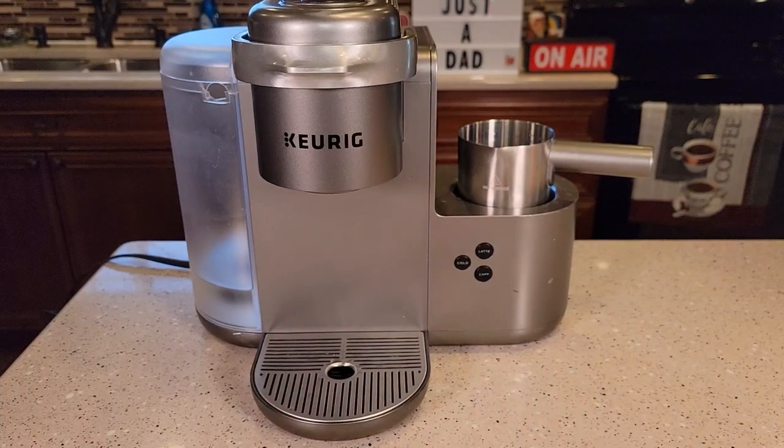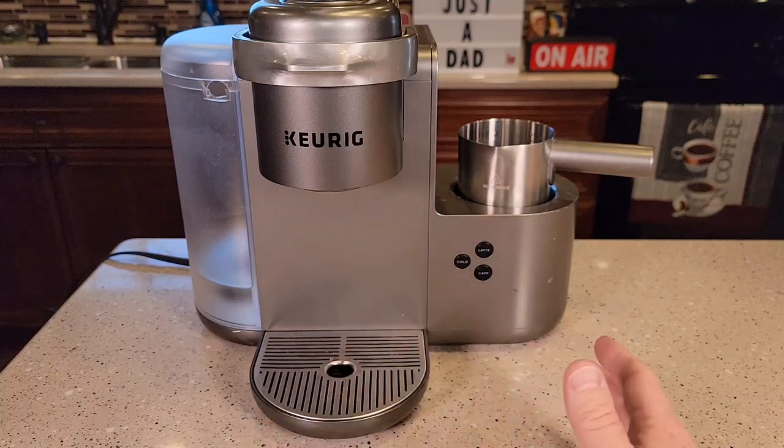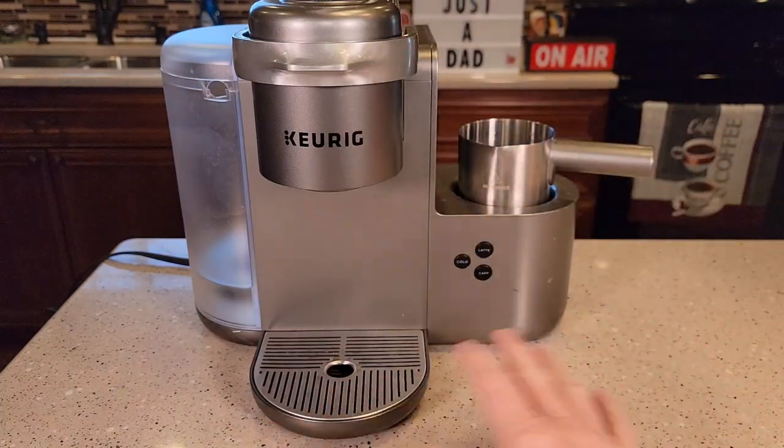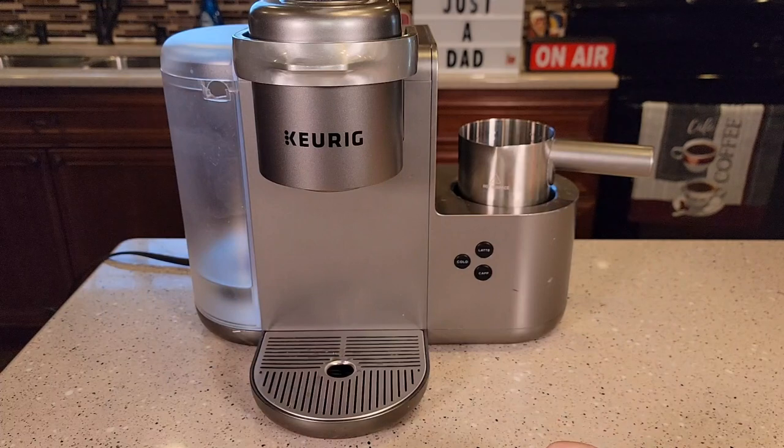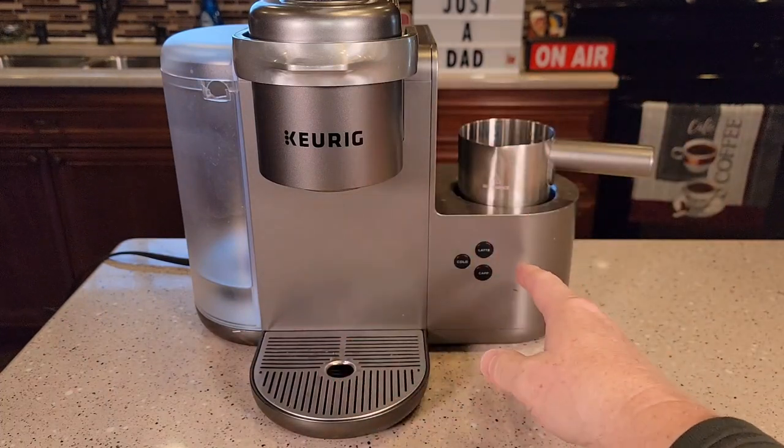I've had a lot of people ask me in my comments, does your frother not work sometimes? But I think sometimes I can do the coffee and the frother at the same time and never have any problems. Sometimes it does want to see the frother finish or the coffee finish before it does the other one.